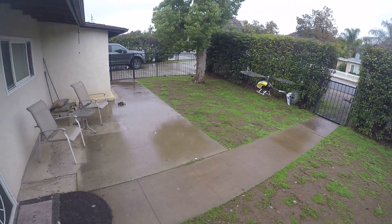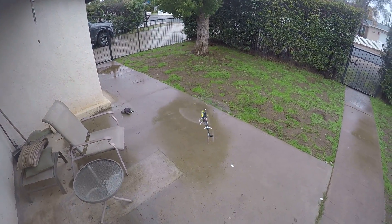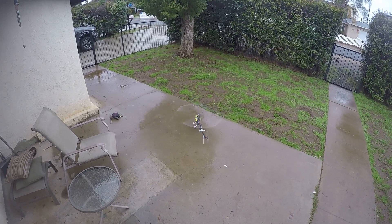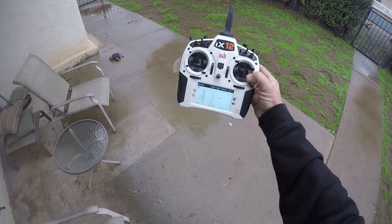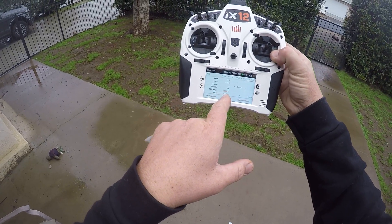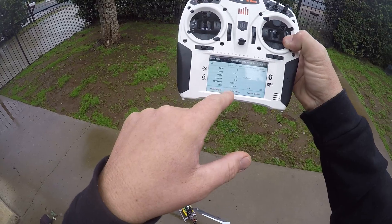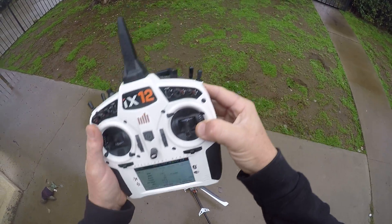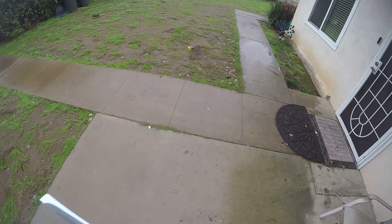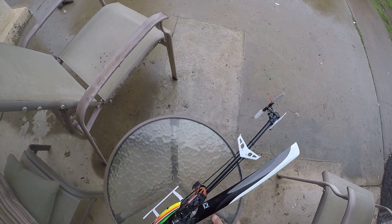I'm going to go ahead and land and get it out of the rain. Hold mode. So you can see there's RPM, voltage, motor output. The temperature of the speed control is 120 degrees. Let's go over a few things.